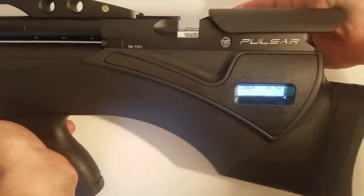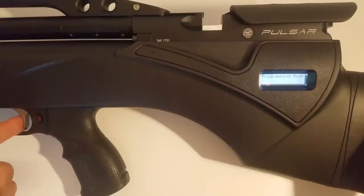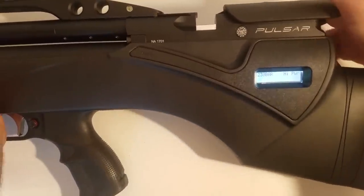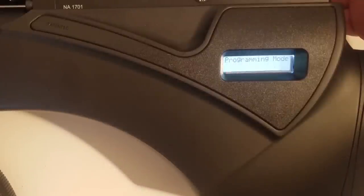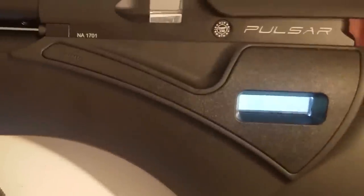To program the rifle, you open the bolt, then depress and hold this button — now it's in programming mode. You can hold it down again and it'll toggle through all the choices. When it's on the choice you want, release, then short press. To make your selection, just close the bolt. If you want to select something else — say we're going to decrease the power — long press, release, long press again, do power level, then toggle through. I'll put it back on high power and close the bolt. Now we're programmed.